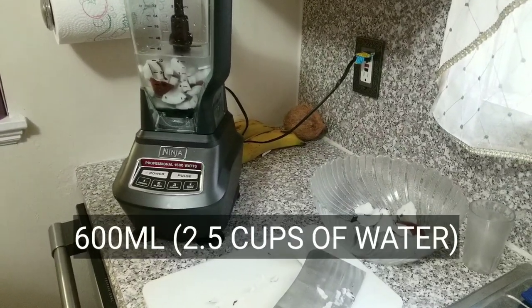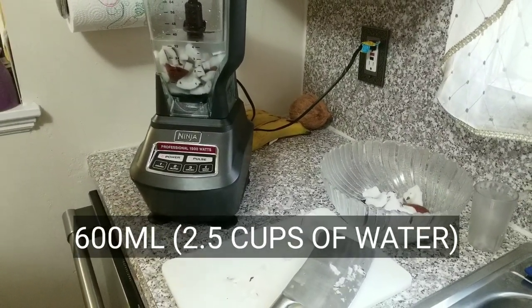After adding 600 ml of water, we're going to start our first blending process.